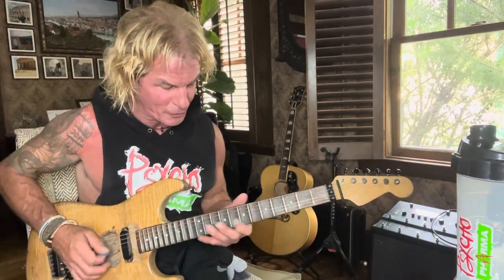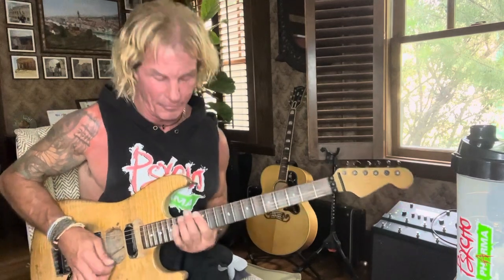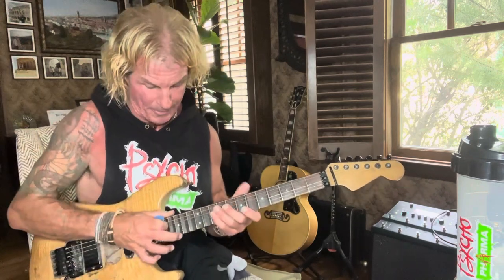I'm using the A shape, so my first finger goes through the A shape of an E minor. My fourth finger is going through the E shape of an E minor, and my tapping finger is going through the C shape. So it's all E, G, and B.